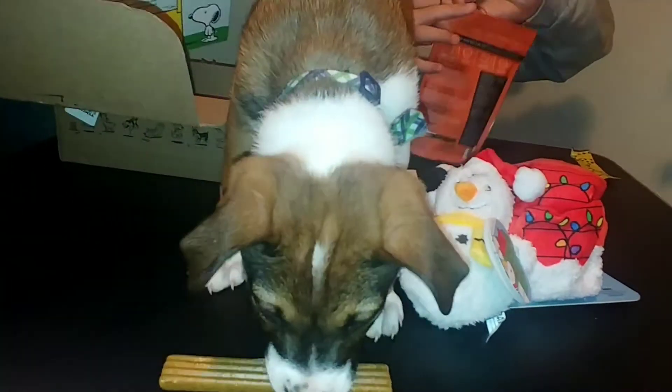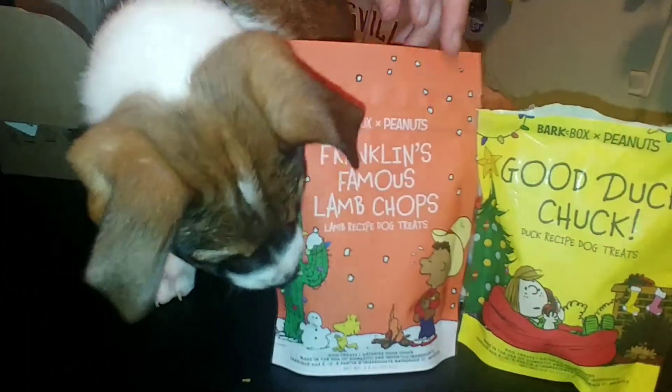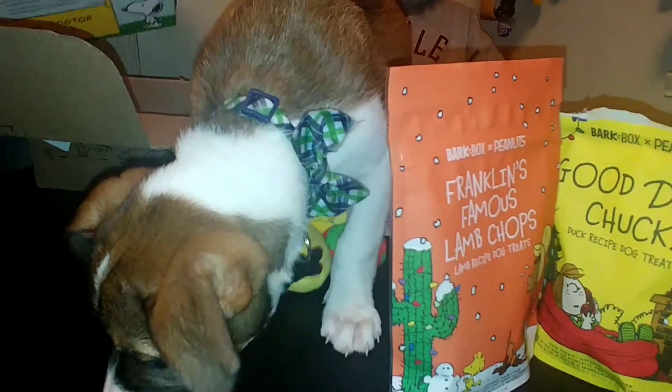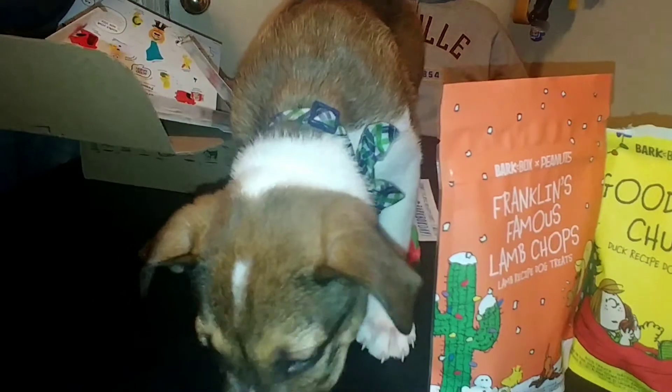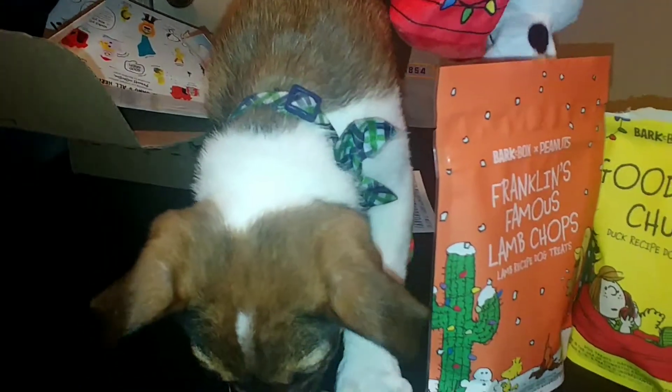And a chew toy with his dog treats right here. Honestly guys, the Good Duck Chuck duck recipe dog treats — at a pet store these things are going to be at least ten dollars, especially being Snoopy branded.